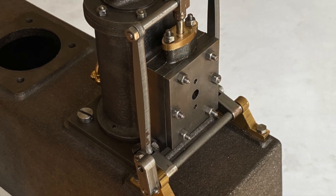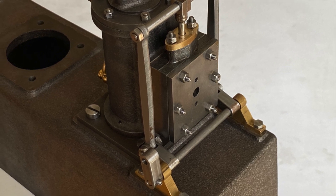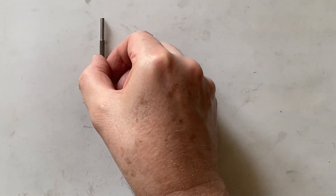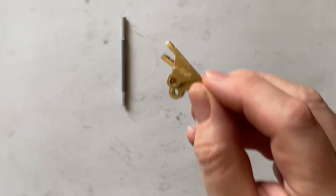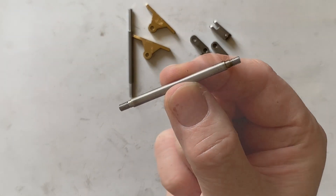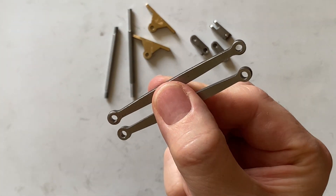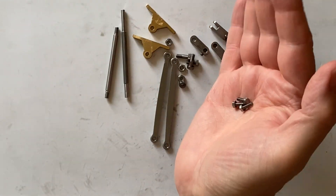Hi folks, this time we're going to be making the valve motion. This photo just shows what we're aiming for: the rocking bar, two rocking bearings, some levers, the valve crosshead bar, push rods, and a selection of nuts and bolts.